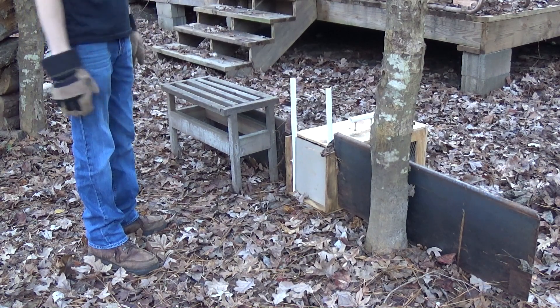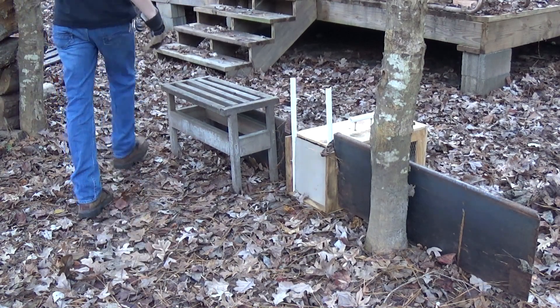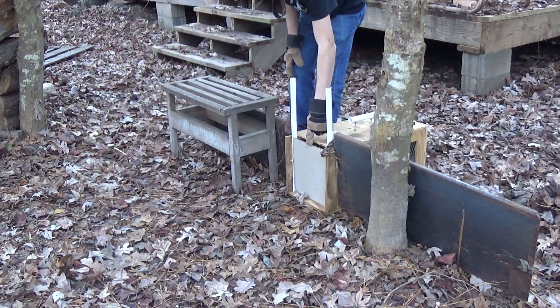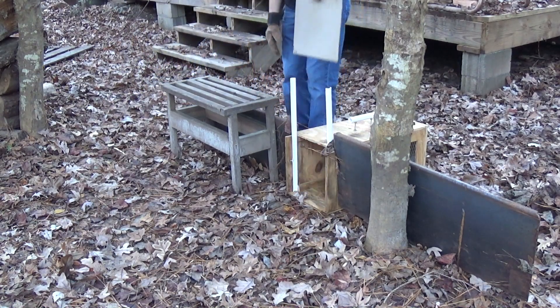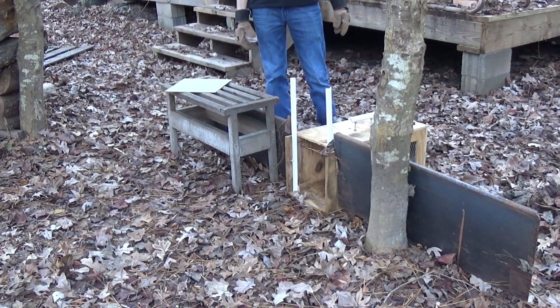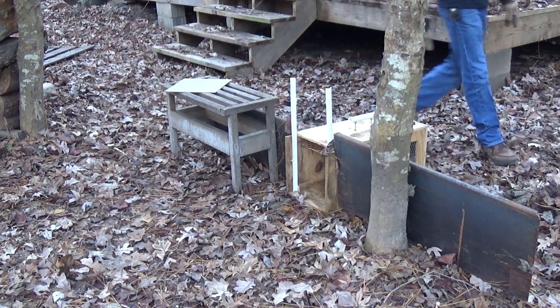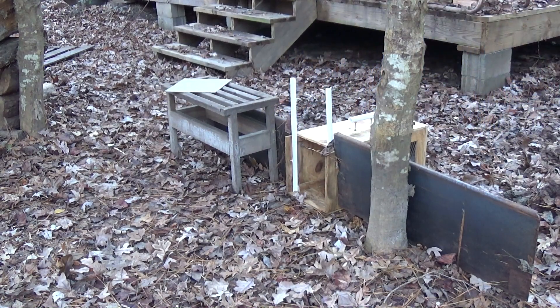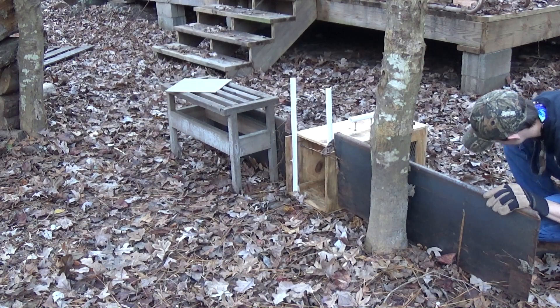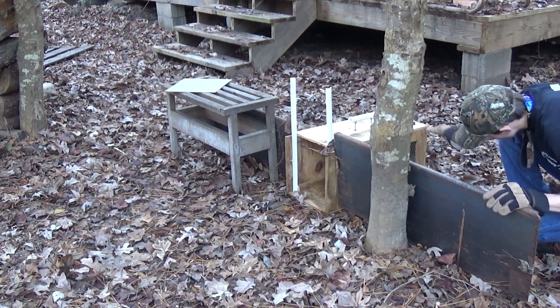We're just gonna let this guy go — he might be a little tricky to get out, we'll see. He's not wanting to come out. I can look at him from over here through this expanded metal but he's not wanting to get out. Come on, guy.